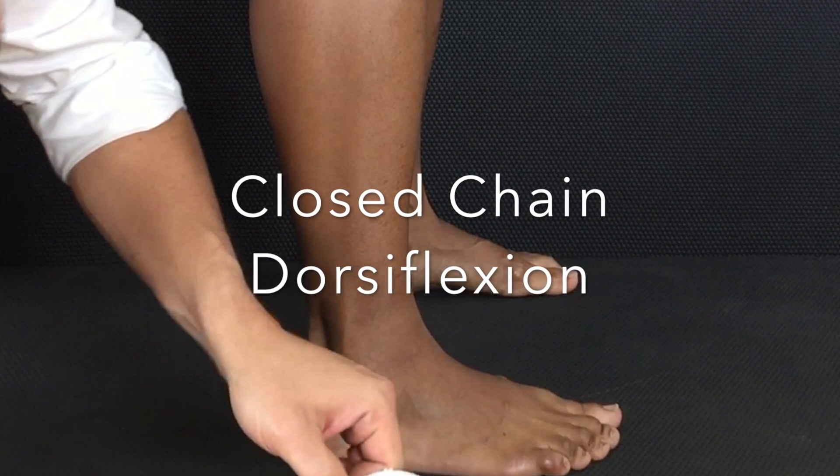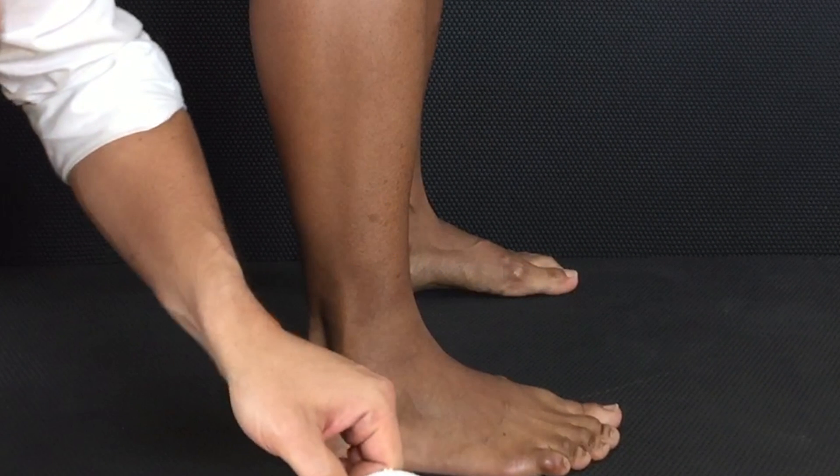For closed chain dorsiflexion, we want to use an inclinometer. To get it zeroed properly, we put it at 90 degrees on the floor. That way when we flip it up onto the leg, it will be at zero degrees. If you want to zero it on the wall, then you would zero actually at zero degrees.